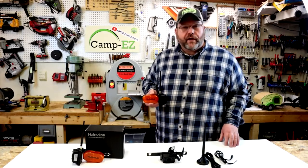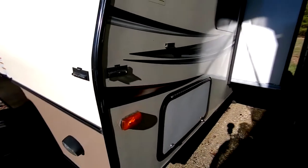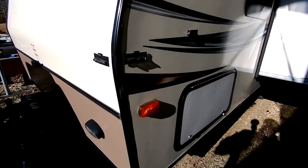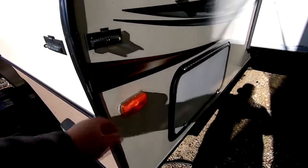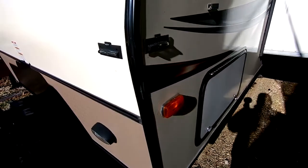So we're out here at the camper and I want to show you the location of these marker light cameras. This is the left side, the driver's side, towards the front - and again that's just an amber marker light - and then there'll be one on the other side as well.